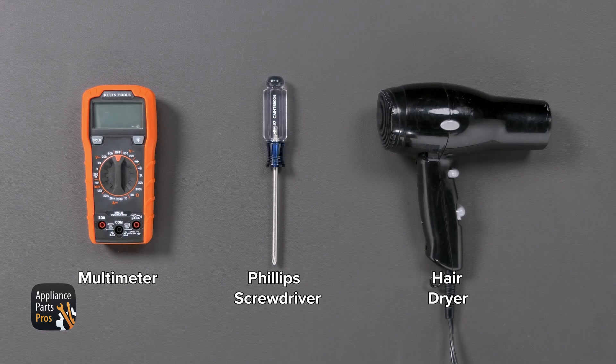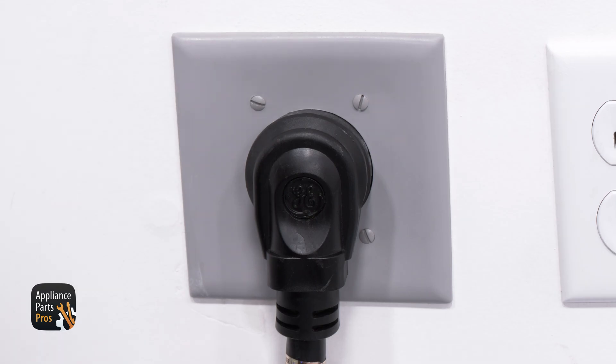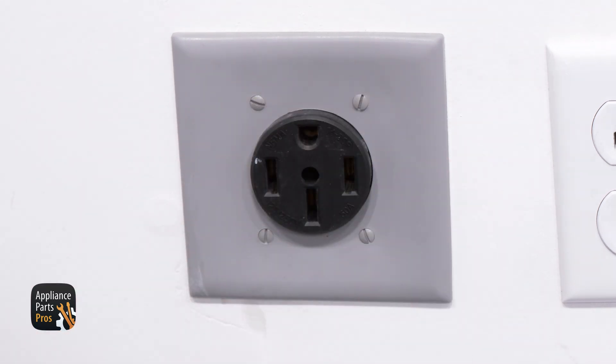Now first, let's get our tools together. Today we'll need a multimeter, a Phillips screwdriver, and a hair dryer. And please remember that safety comes first — always disconnect your dryer by unplugging it or switching the breaker off.